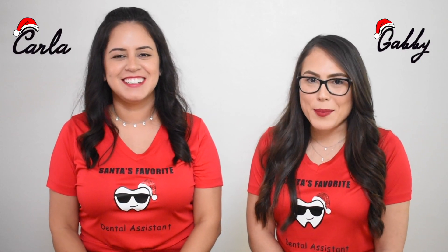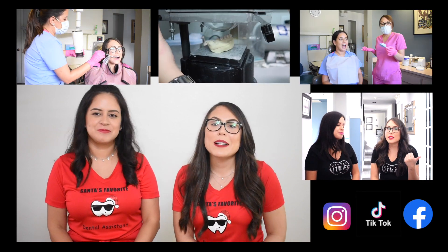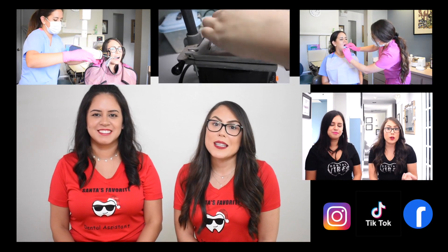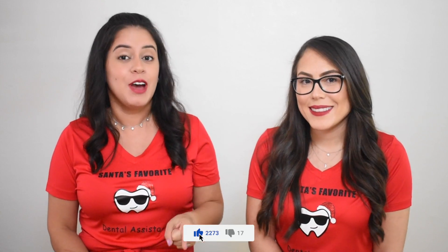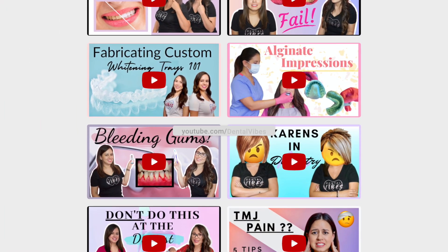Welcome to Dental Vibes. I'm Gabby and I'm Karla. If you're new here, we are dental assistants that talk about dentistry on our channel. You can expect to see content for dental assistants, but also for anybody that wants to take care of their teeth. If you're returning, thank you so much for your support. Please don't forget to hit the like button and subscribe so we can continue putting out videos every week.